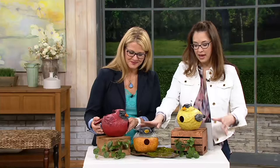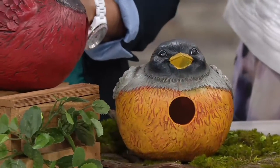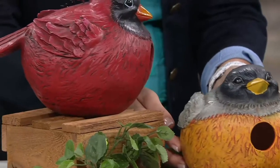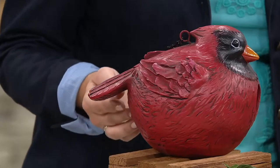Our blue jay is already sold out. So we have the finch, the robin, and the cardinal. At under $19, this is top rated. You're going to get one home and you're going to say, why didn't I just get the other ones? As we go through the gardening season and we start to lose quantity, your chance to get them at home and see what they're like.